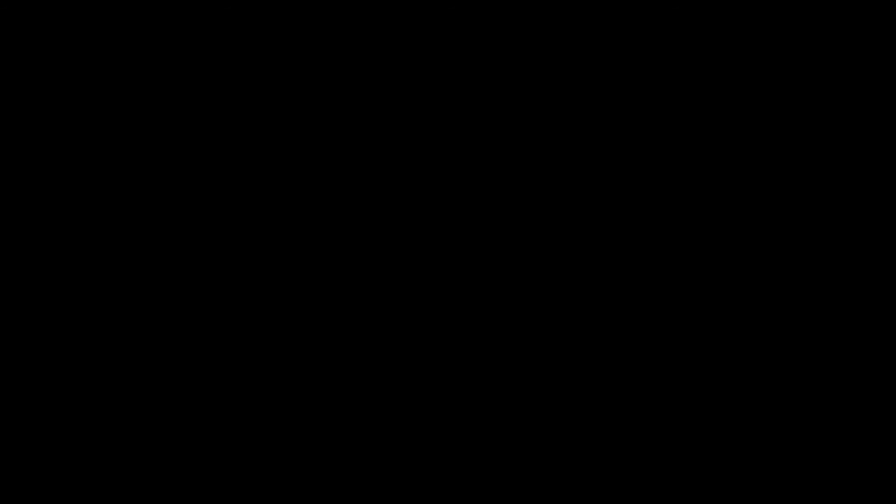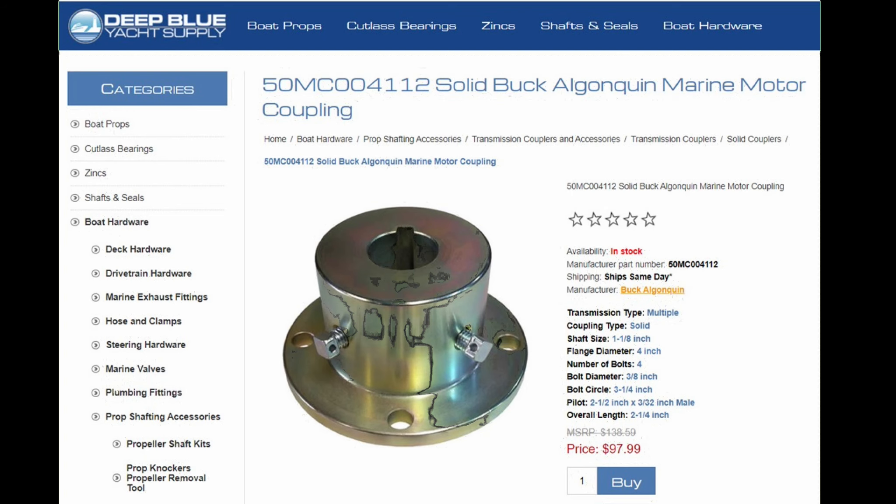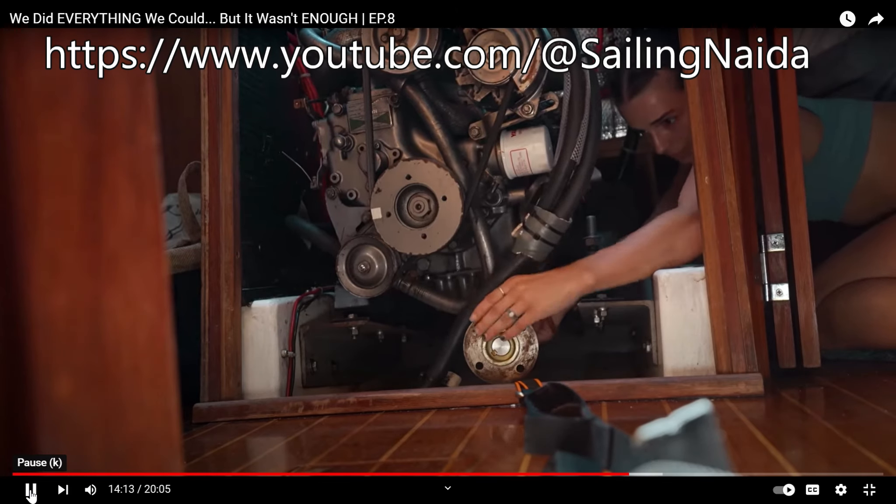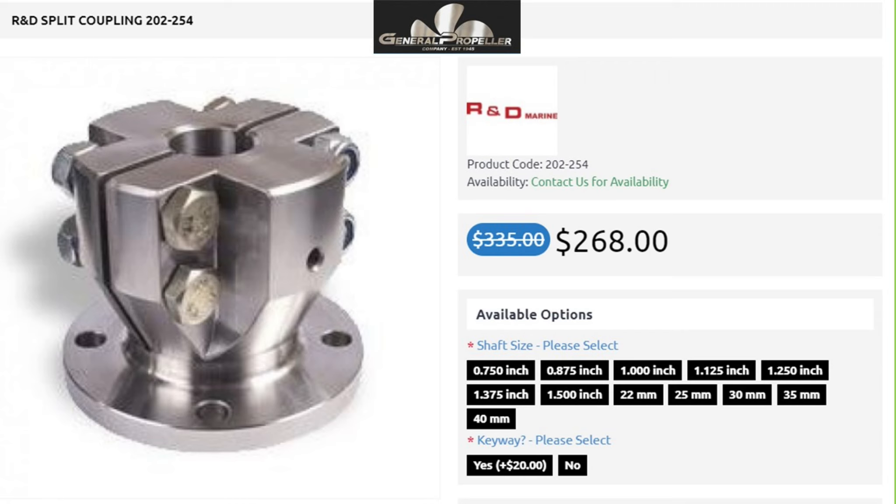The most economical choice would have been a brass straight-bore coupling that exactly replaced the one I had cut off. These couplings are best pressed on and fitted in a propeller shop, which meant I was back to the problem of needing to lift the engine to get the propeller shaft out. I opted for a simpler but more expensive solution: a split coupler.